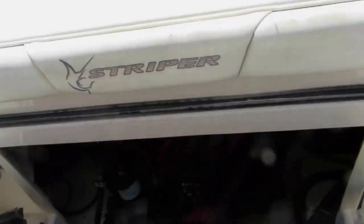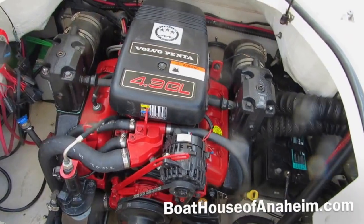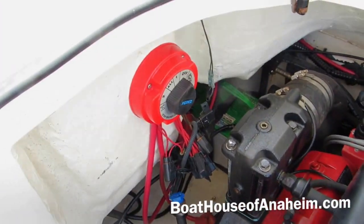There are two latches on each side and it opens up like a clamshell, so easy access to the engine. It does have dual batteries and there's a battery switch.